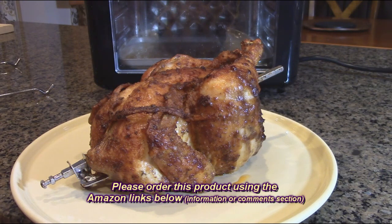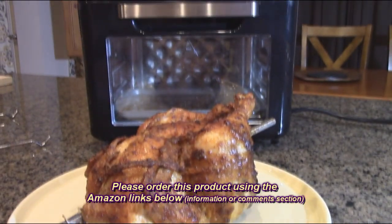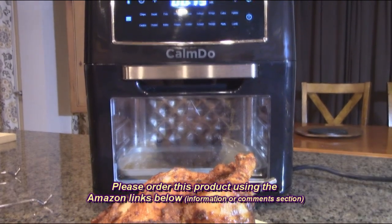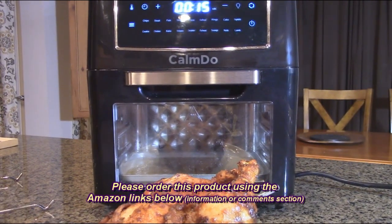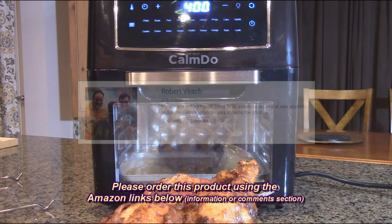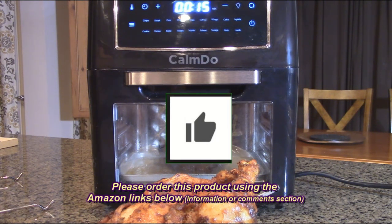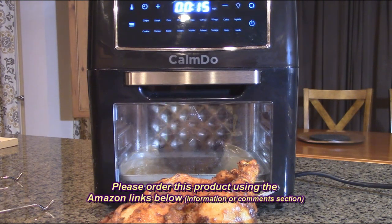So what do I think about the Calm-Due air fryer oven combo, 12.7 quarts convection oven toaster food dehydrator with 18 preset functions? I think this is an excellent product — the quality is right where you'd expect high quality, and it worked perfectly in all the different settings. I'm very impressed. I'm giving it a full five-star rating on my channel. Please remember to hit the subscribe button and the bell icon for new video alerts, and if you like this review, please hit the like button. I hope the information helps with your buying decisions — thank you for watching.